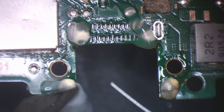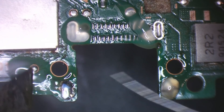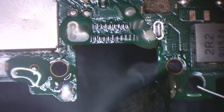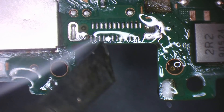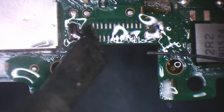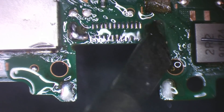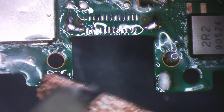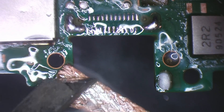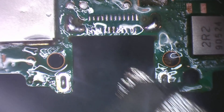Let's replace this with some leaded solder. There we go.